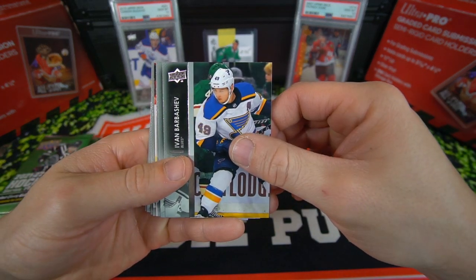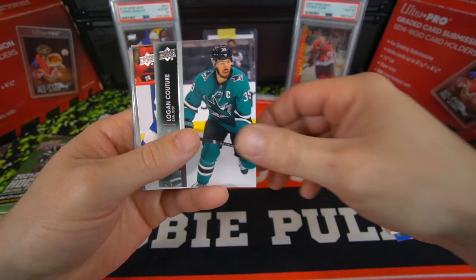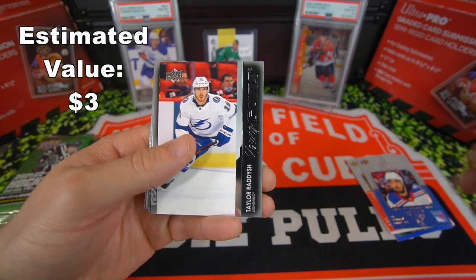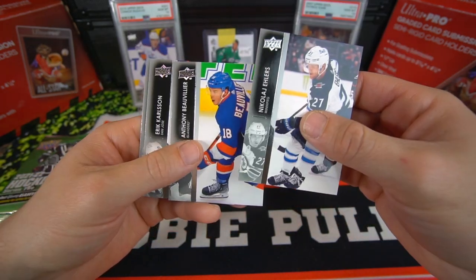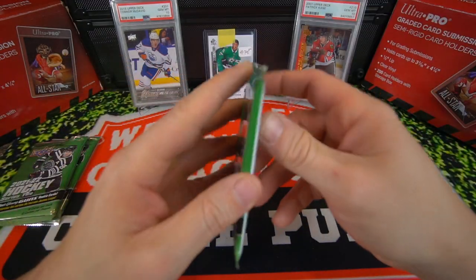We got Ivan Barberchev, Jonas Brown, Logan Couture. Here comes a Young Gun — we got Taylor Raddysh, now a Blackhawk. So that's kind of a good one there. Ellers, Bouvier, and Eric Carlson. Sam Gagnier — sorry if I'm butchering some of these guys' names.